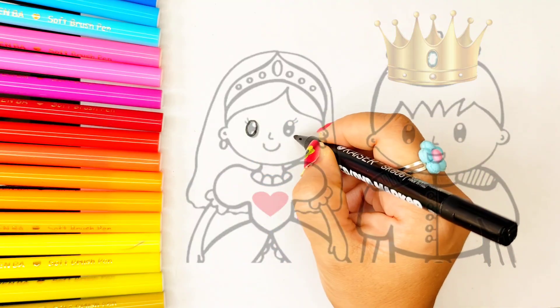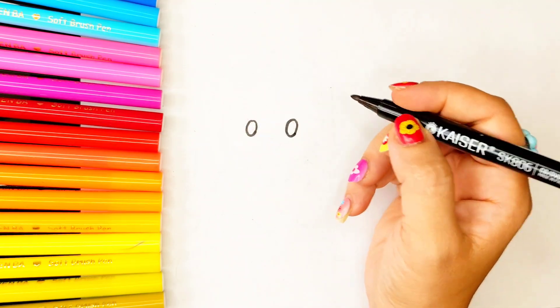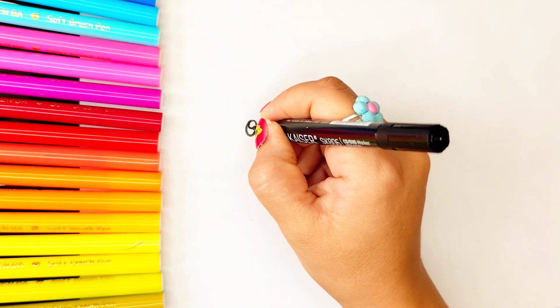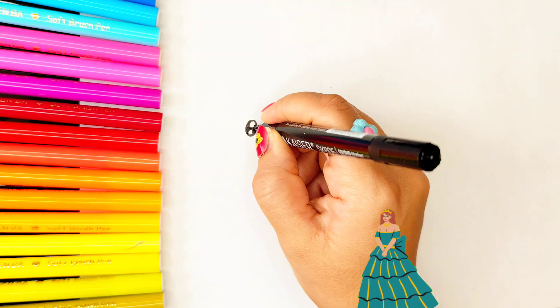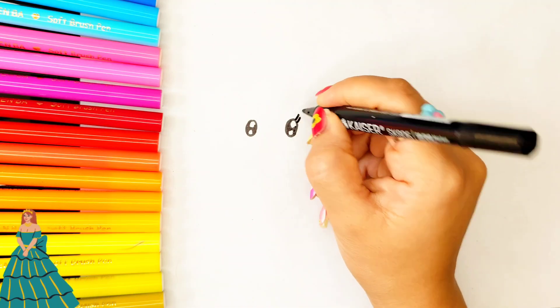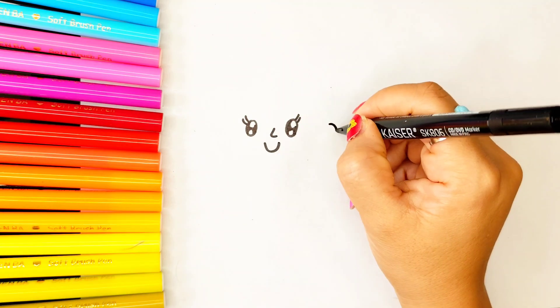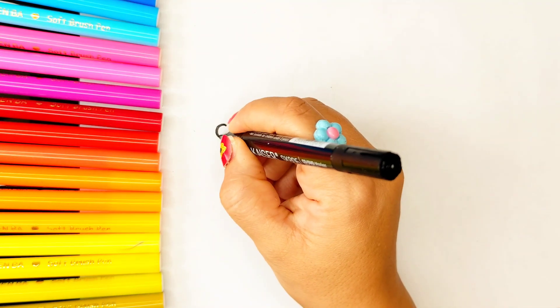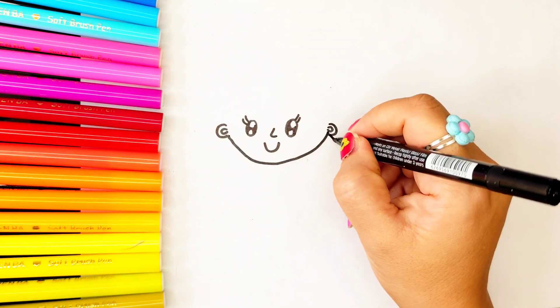First I draw a cute princess. I start with her pretty eyes, her smiling mouth, and her face, and her two ears and her hair.